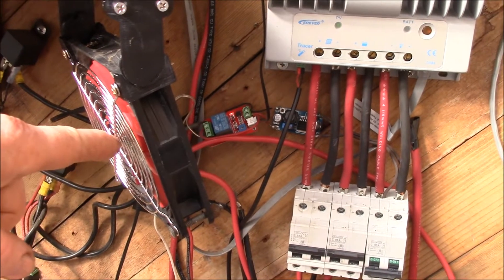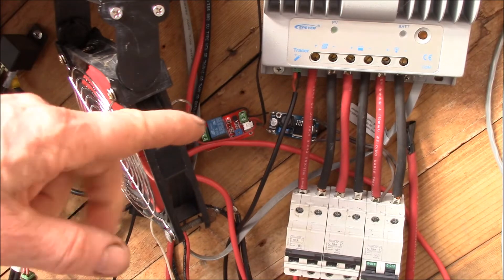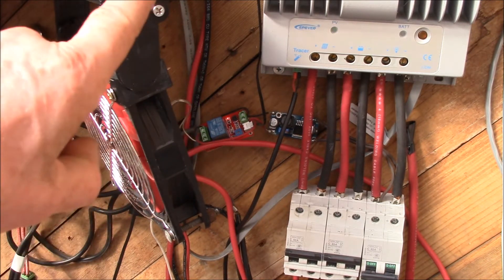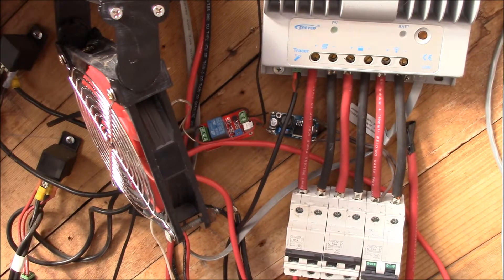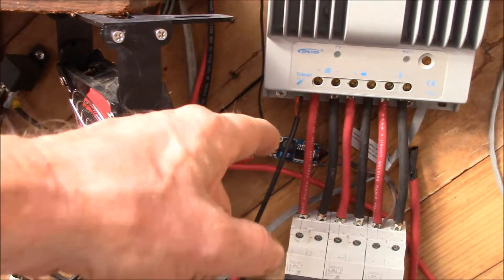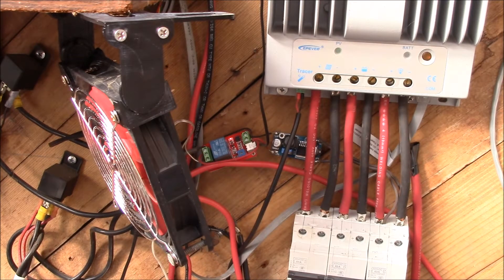That 12 volt controller now only has one 300 watt panel on it so it doesn't get very warm. I took this fan and printed one of the 3D printed brackets I used in my shop for a little cooling fan over my lathe, then attached it to the bottom of the shelf. I grabbed the temperature controller and step-down regulator I was using on the 12 volt charge controller.